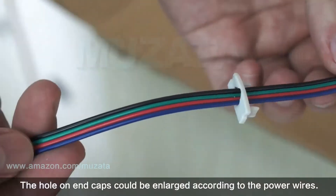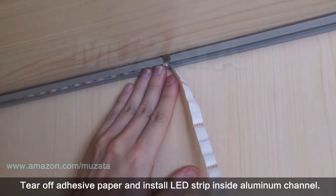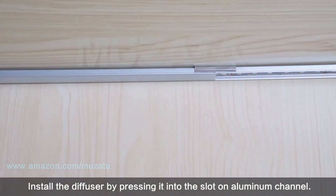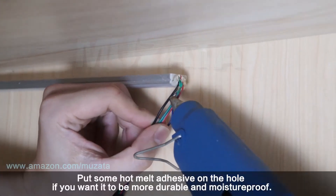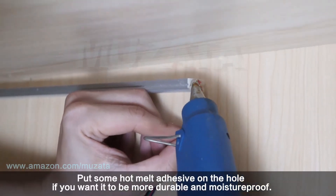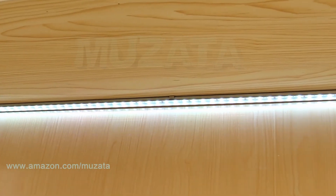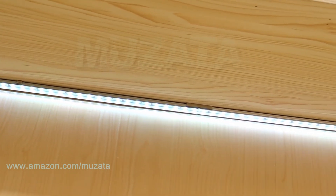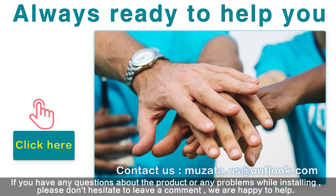Test the LED strip before installing it. The hole on the end caps can be enlarged to accommodate power wires. Tear off the adhesive paper and install the LED strip inside the aluminum channel. Then install the diffuser by pressing it into the slot on the aluminum channel. Add some hot melt adhesive on the hole if you want it to be more durable and moisture proof.